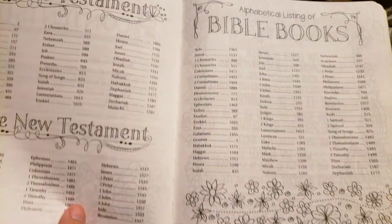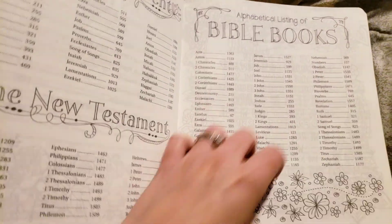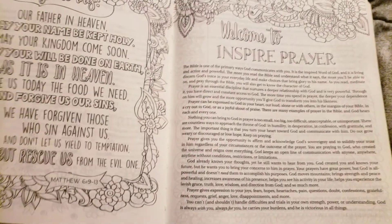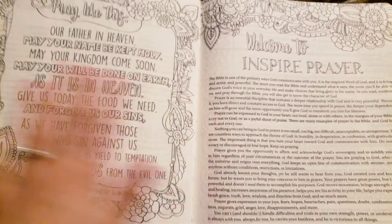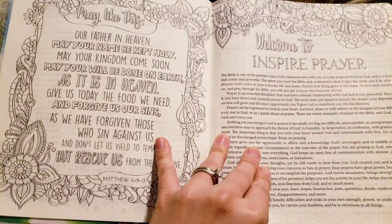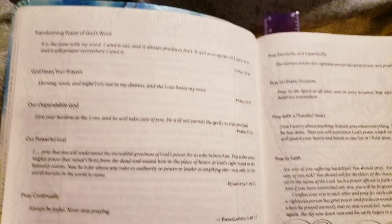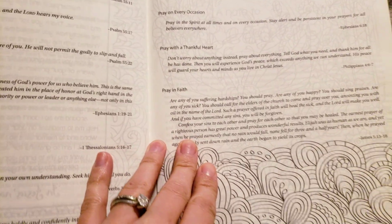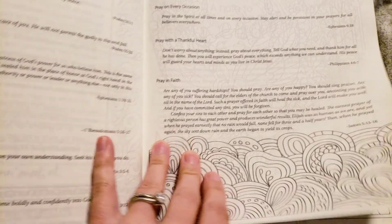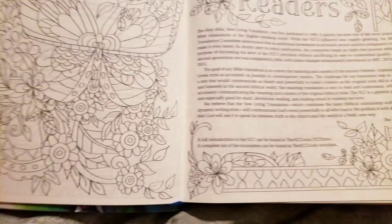There is art all over the Bible and the pages are still sticking together — I did just receive it today. Here are some scriptures and the art is so beautiful.